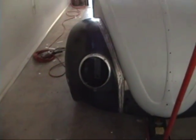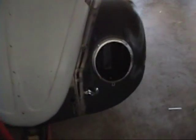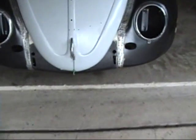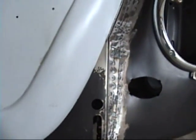This fender is coming along. Once I get all these little pieces fit, I'm going to go ahead and take this fender off and weld it up. Now I have both fenders finished — Frankenfenders — and everything seems to fit pretty well with the hood.